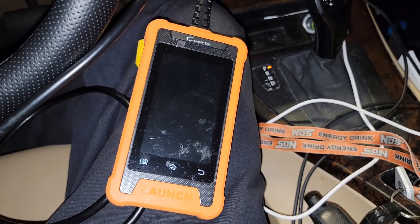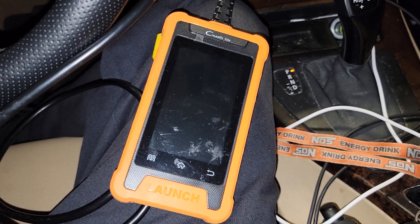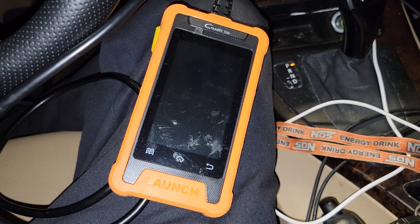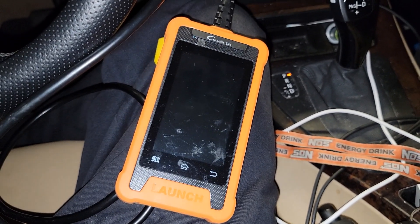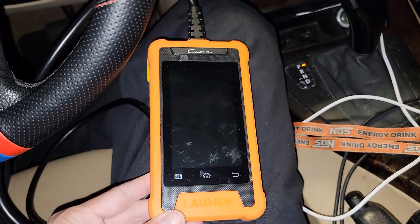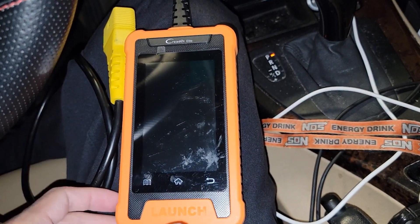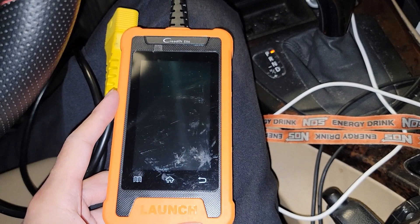After installing the new JBE, I plugged in my BMW scanner and it was able to communicate with the car and read all the codes. Unlike before with the bad JBE, it couldn't communicate with the car at all because it couldn't talk with the ECU or the DME. This BMW scanner I got off Amazon was less than $200. Since I was able to communicate with the car again, I plugged the scanner in and reprogrammed the JBE through an app on the scanner that does exactly that.